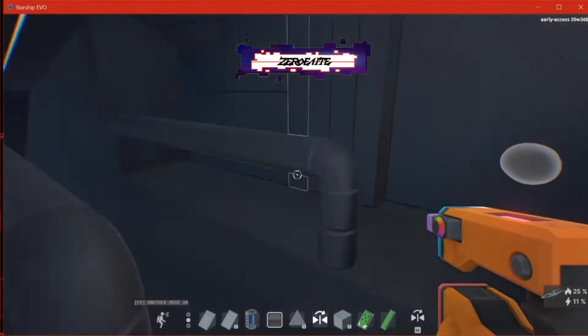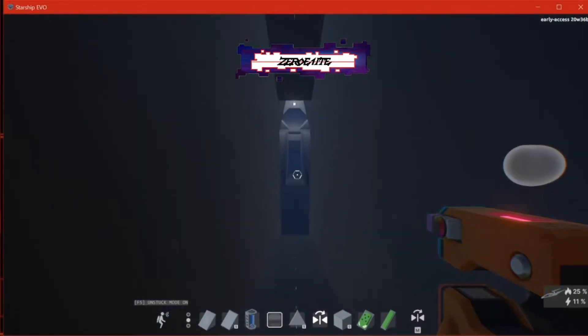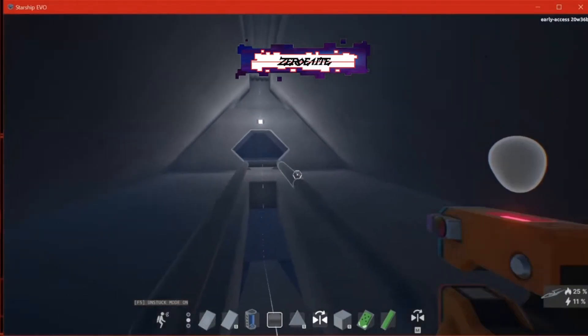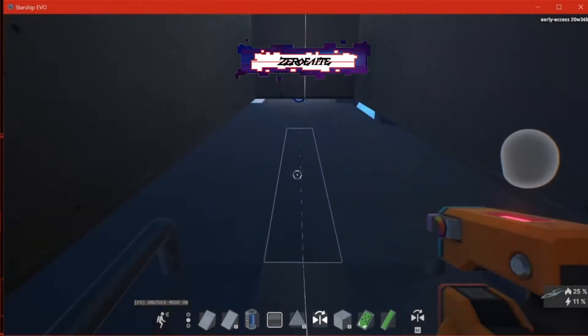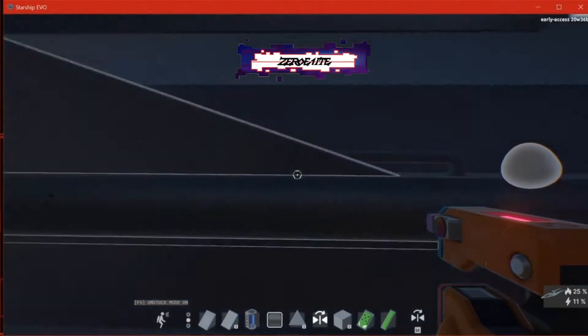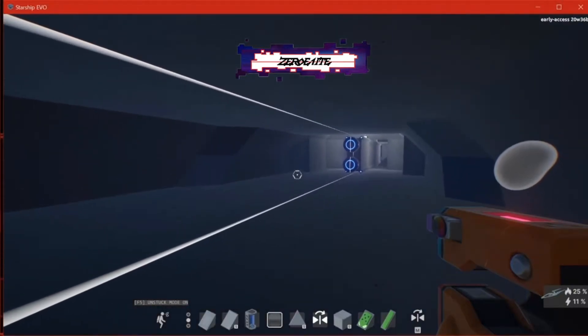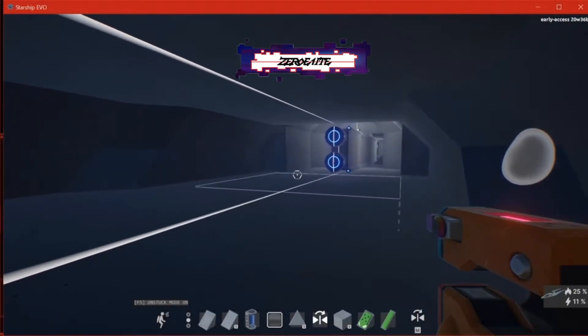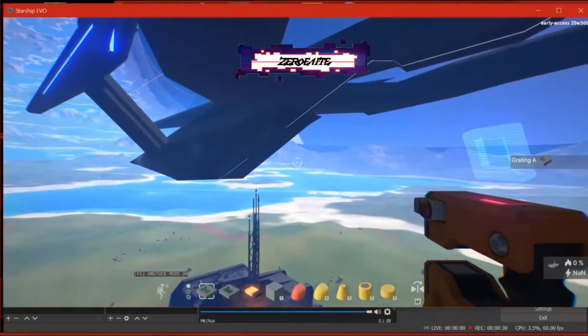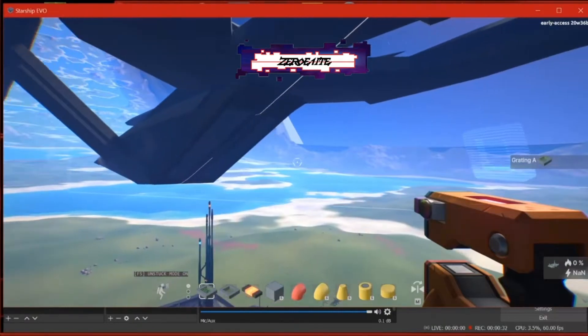We're going to pop out to the outside of the ship, which is starting to get some more detailing in. We have some nice space here to do some things, but one of the things I'm not crazy about is how the floor looks a little plain, and the staircase — I'm not really feeling it. It's not even much of a staircase at this point, it's more of a ramp.